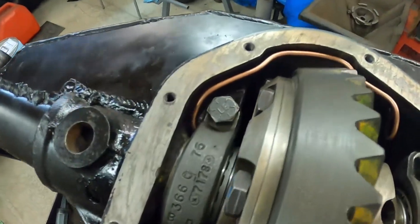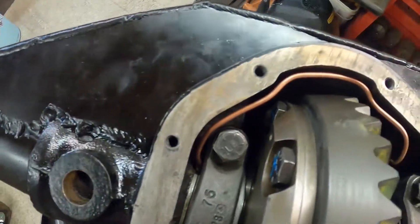So we finally got this rear end set up. Preload is pretty close - I'm not super happy with it, but it's close enough to spec. The mesh looks good, and we've got the ARB line routed, so just got to get in the pinion seal and re-torque the pinion nut, and then we'll be done. Got the air line routed there. Turned out really good.